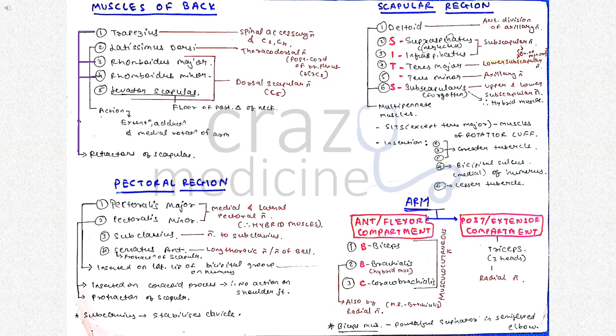Then coming to muscles of the arm — it consists of an anterior or flexor compartment and a posterior or extensor compartment. The posterior compartment consists of the triceps muscle, which is supplied by the radial nerve. In the anterior compartment, brachialis is a hybrid muscle because it is supplied by the musculocutaneous nerve as well as the radial nerve. The action of the biceps muscle is powerful supination in the semiflexed elbow.